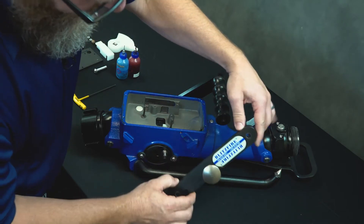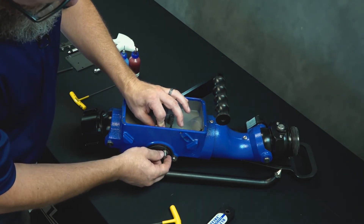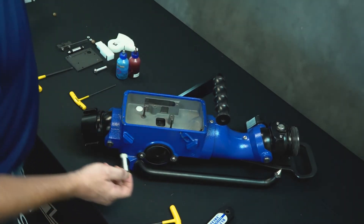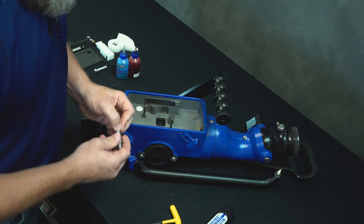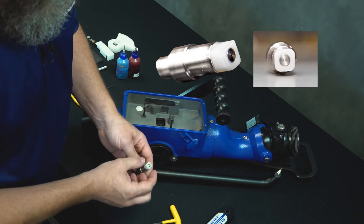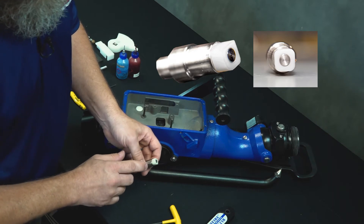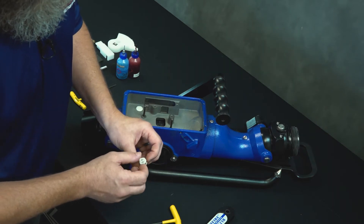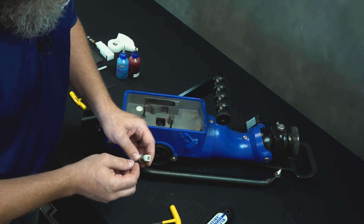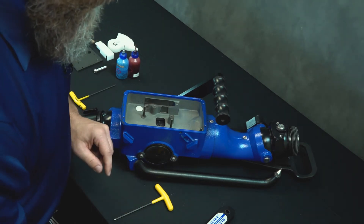Go ahead and pull the handle off and set that aside. Now we're going to take out the detent block — it's held in by the trunnion that drives the valve open and closed, so once you pull that out, the detent block will come directly out. Dispose of that; we'll be installing a new one. The kit does not come with a new trunnion, but it's still a good opportunity to inspect the square plastic insert. This is what engages the slide valve and drives it open and closed. Make sure it's not damaged, cracked, or missing — if it is damaged, you'll want to order a new one before proceeding with the repair.